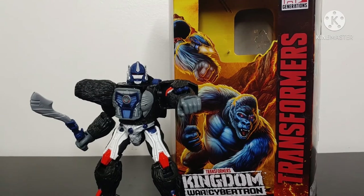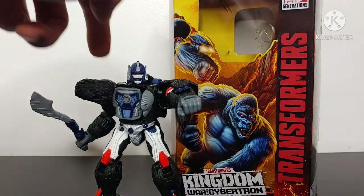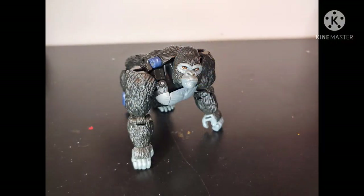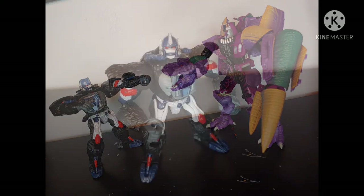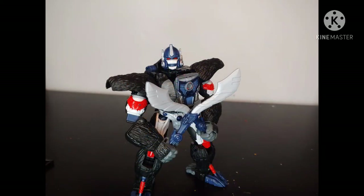Overall, my official thoughts on Transformers Kingdom Voyager Class Optimus Primal: he is a fantastic figure and I do recommend him. He's got a few flaws — the paint chipping issue is a problem, and I wish they found a way to prevent it, though given the design I don't think they could have. Aside from paint chipping, the size — I wish he was a little taller — and the gap in the chest, those are the only minor complaints. This is the best Optimus Primal figure we will ever get. At only $30, he's got all the bells and whistles the Masterpiece figure does, aside from interchangeable face plates.